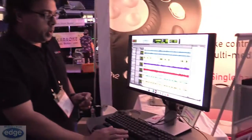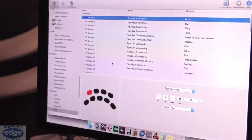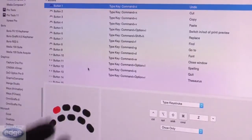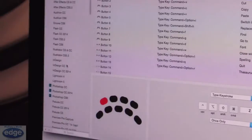You can open up the Contour app and just configure it to your liking. So if you don't want button one to do undo or whatever, you just change it. And this is a small list of the applications — show me that list again.